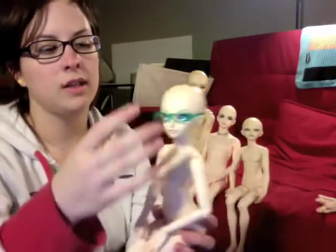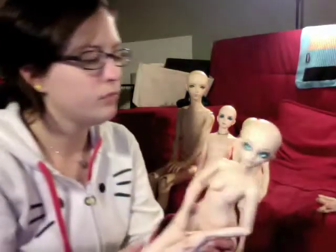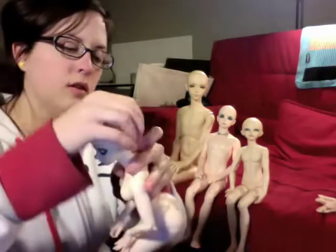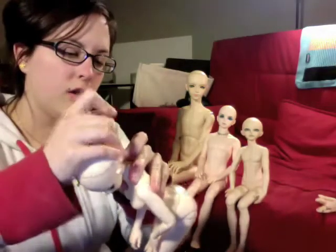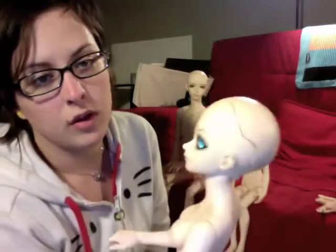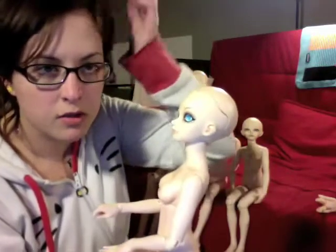Mini-Fee — Leeloo and Gaius' heads are both the same, so I'm only going to show you one of them. Theirs has a normal headcap sort of way of doing it. Some companies use magnets, some click in — the Mini-Fees click in place.